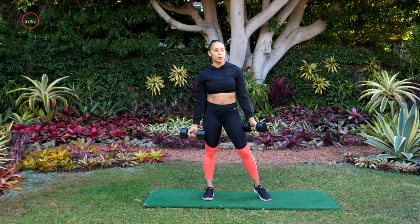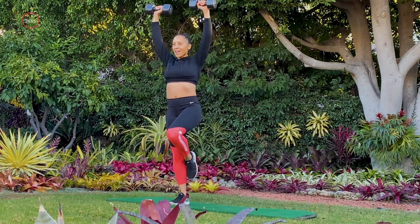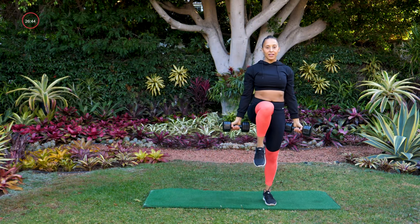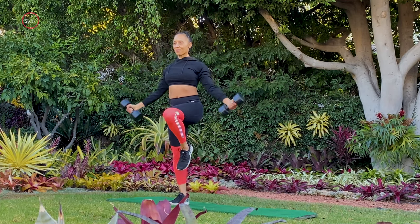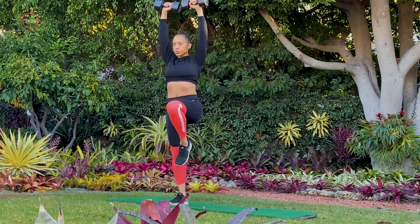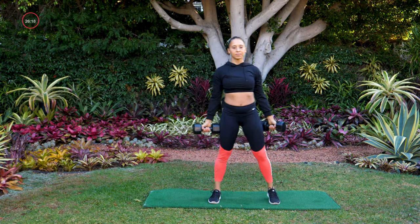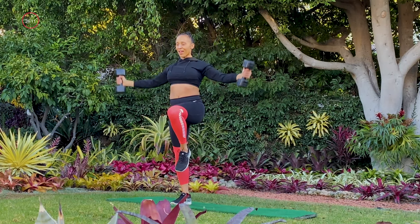Move number two — we're going to play a little bit with balance. Palms are still going to face forward. Balance on one leg and give me an angel — balance on the other leg, angel. Really bring that knee up, balance on one side, give me that angel with those arms. It's kind of like a snow angel, but you're not on the ground. Use those abs to keep that knee up. Three, two, and one. Nice job.